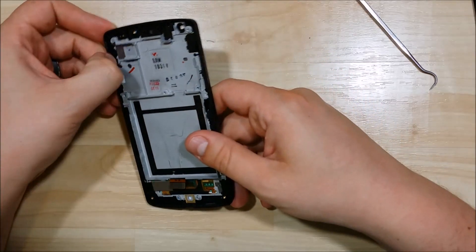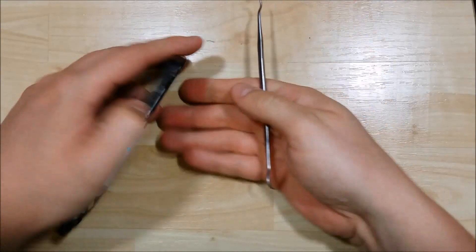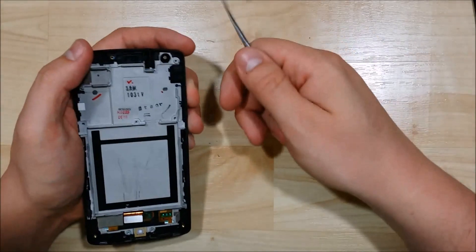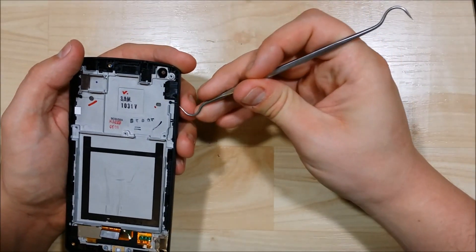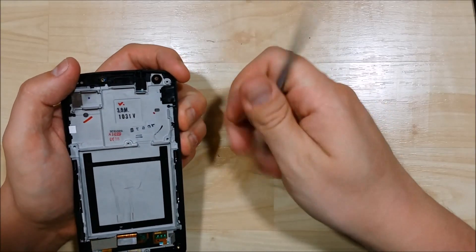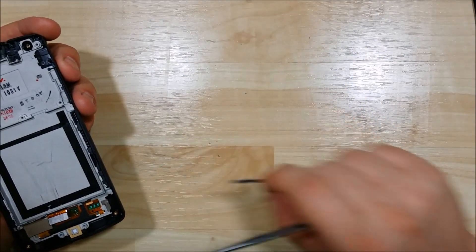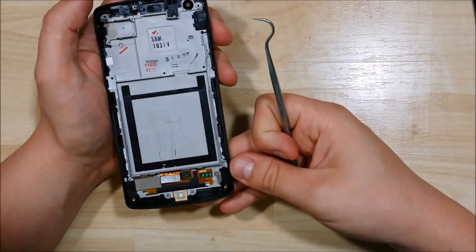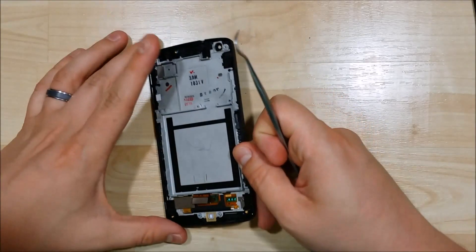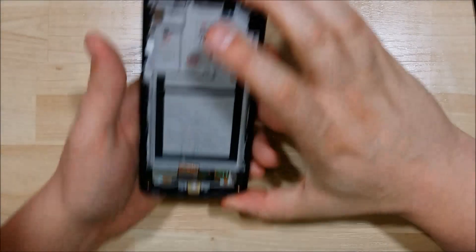I'm just going to re-inspect the mid-frame and see if there's anything else we've missed. It looks like the internal portion of the frame is fine. We're going to go ahead and push out the buttons — pushing out the power button and removing the volume rocker as well. It does have a little connection piece in the middle that you can pull up, which will help you push the volume button through.